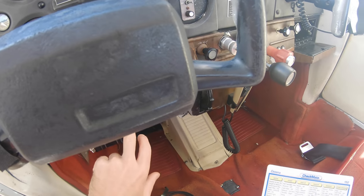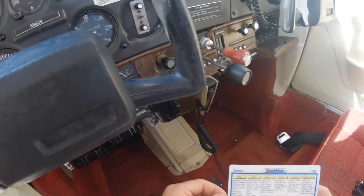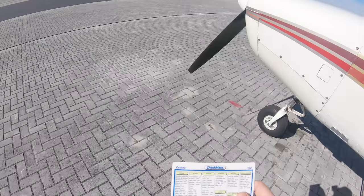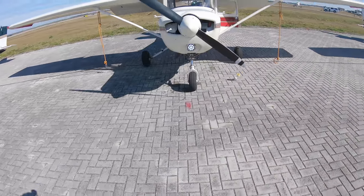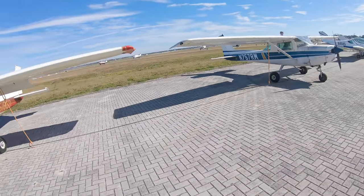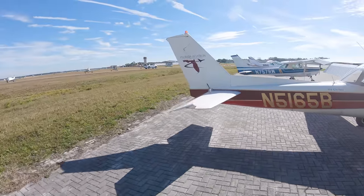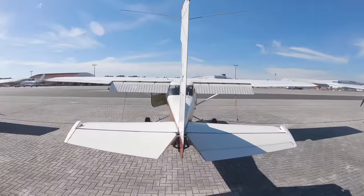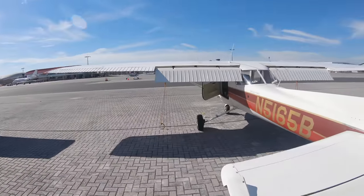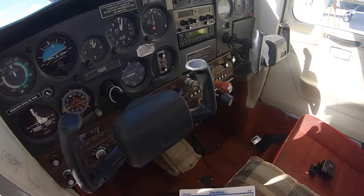I do not need to test the pitot heat because this plane is not equipped with it. Now I'm going to turn on all the lights and come out here to check them. The landing light is working, the red light is working, there's one on the other side — it's on. Coming around the back, the beacon is on and the tail light is working. Everything looks good, flaps look good. We can turn the master off.